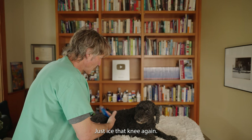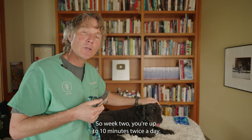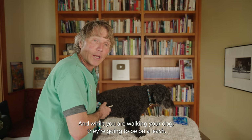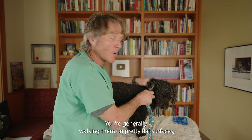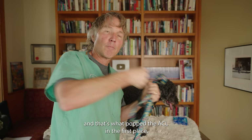During this time, you're going to start increasing the amount you're walking your dog, adding just five minutes per week. So week two, you're up to 10 minutes four times a day; week three, 15 minutes four times a day; week four, 20 minutes four times a day. While you are walking your dog, they're going to be on a leash at all times, walking on pretty flat surfaces — easy walking surfaces. The biggest thing you're trying to avoid is that sudden stop and start, because that's how they injured the leg in the first place. They were running after a squirrel, stopped suddenly, put all those forces on the knee, and that's what popped the ACL.